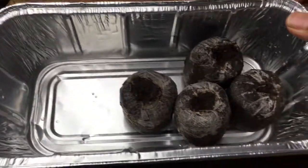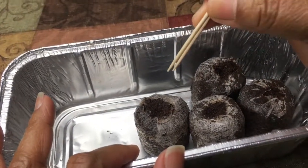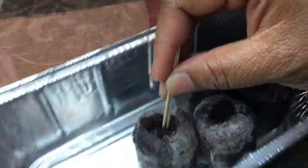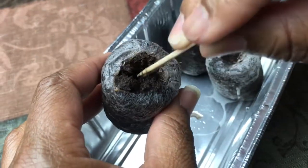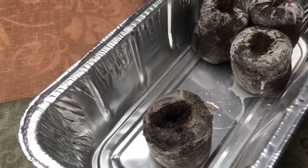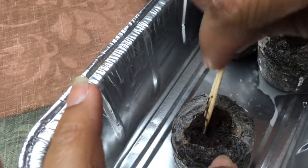All right, so I have my little pods here, hydrated, and I poured out the excess water. What I like to do from here is take toothpicks and just kind of make a little circle in the middle. I'll pick it up — I'll make a little hole in the middle just like so. Can you see the little dip I made? How far down you go depends on what your seed packet says. My seed packet says to plant these about a quarter of an inch deep, so I'm not gonna go too far down.